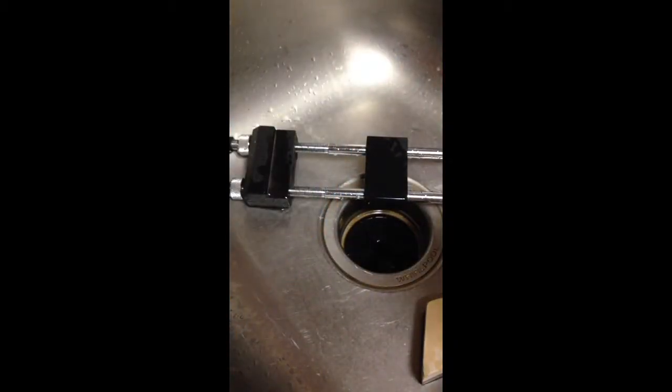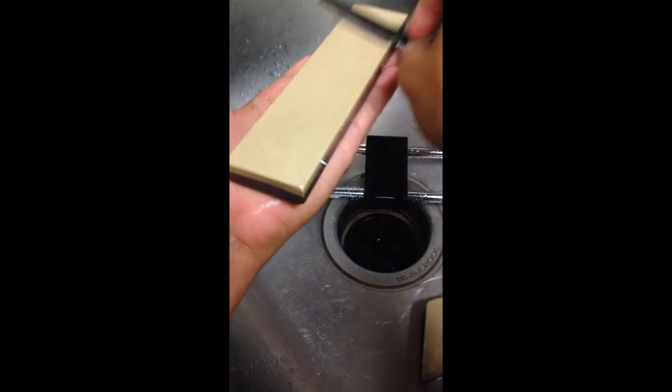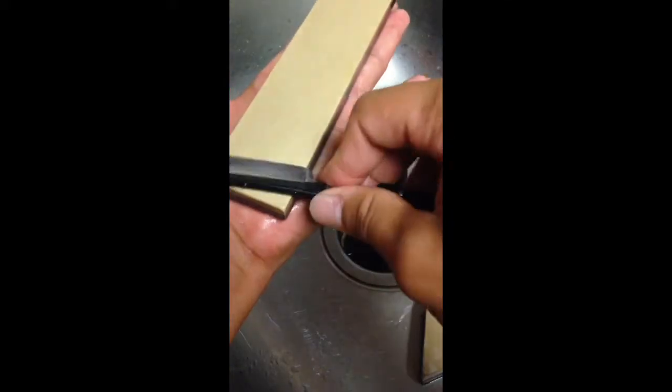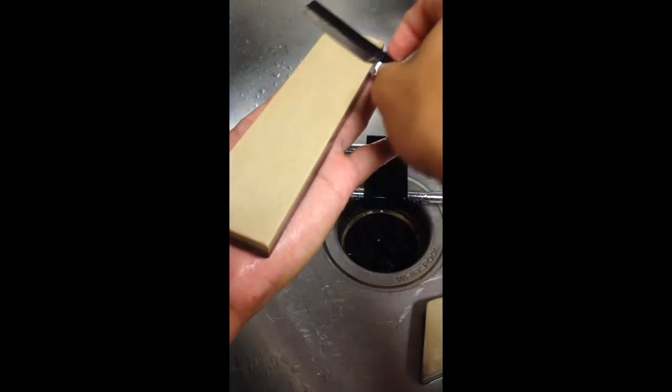Everybody goes crazy saying coticules are so hard and you have to maintain the slurry. I know people who don't even use slurry on their coticules — some just use running water. I tried that technique from Dr. Matt; if you haven't seen it, that technique actually works really well. I've used it before and I like it. I use it when I'm finishing on a coticule, but this time I'm not.